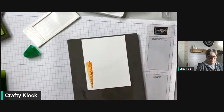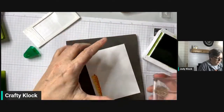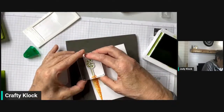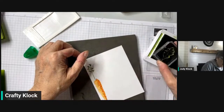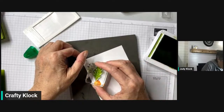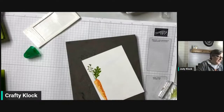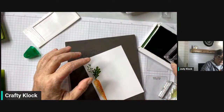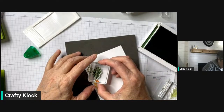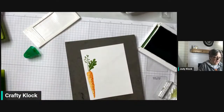Now we're going to use that same long feathery leaf stem again, sticking with Granny Apple Green because that is our card base. We'll put one there, and then there's this other really big leaf that we're going to stamp in Granny Apple Green. Then I'm going to take some Garden Green — there's an accent stamp for the leaf that looks like random lines — and I'm going to just marry that up and stamp it over that one leaf. On the inside, everything's coming up carrots! We'll stamp that in Granny Apple Green to stick with the same color as the card base.